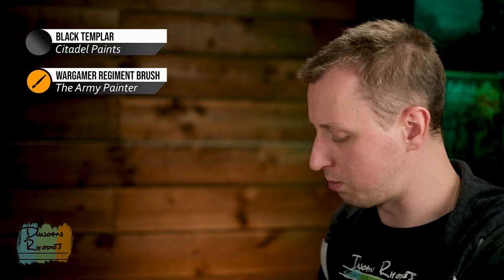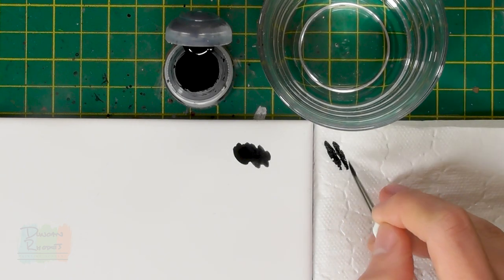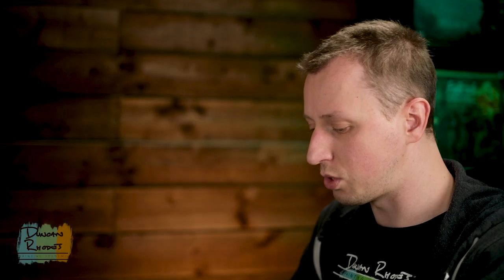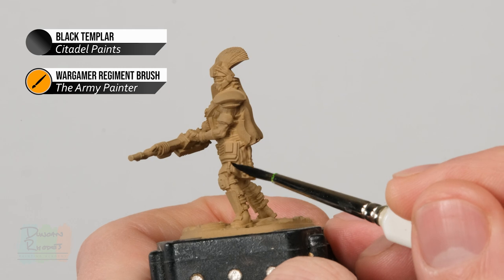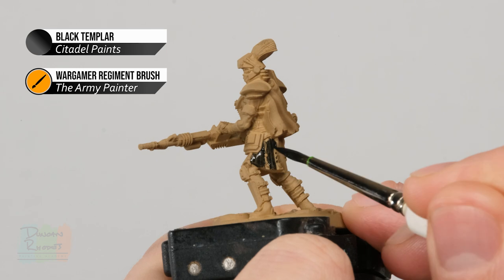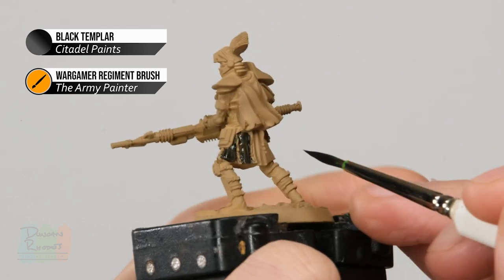To apply Black Templar, go for a medium-sized brush — I have a Regiment brush from the Army Painter. Put some onto a regular palette, not a wet palette, as contrast paint behaves correctly on a normal palette. Use the palette and some tissue to control the amount on your brush, as it's very easy to overload it. Then apply it over all the details you want to be black: the kilt, the boots, and the gauntlets, being careful of the hanging details and small armour pieces. Give it about five minutes to dry.